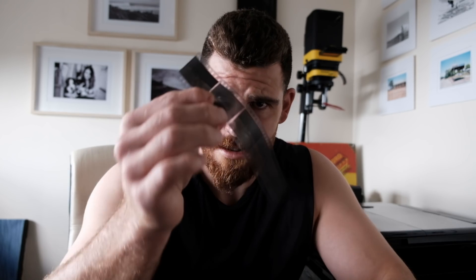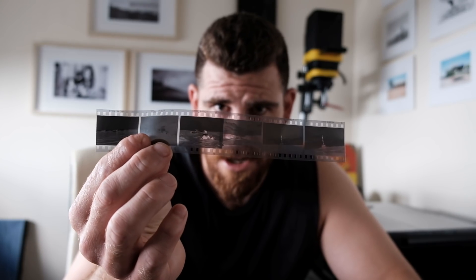The first and probably the most common problem is when your film leader goes back inside the can and you can't get it back out. Instead of wasting money on buying a film leader retrieval device, you can just use a strip of negatives you've got lying around at home.